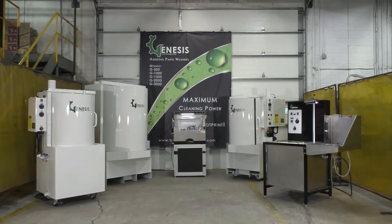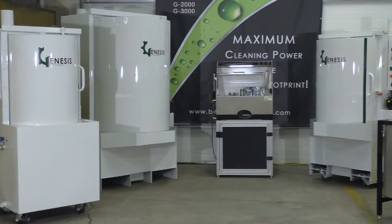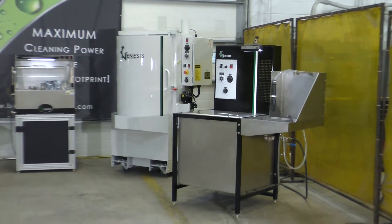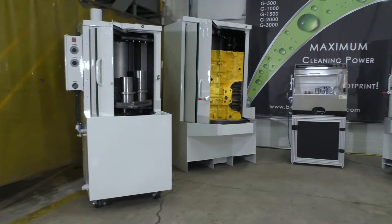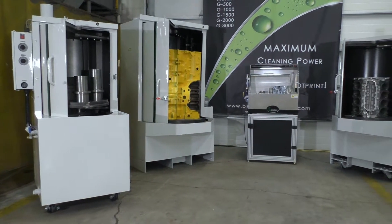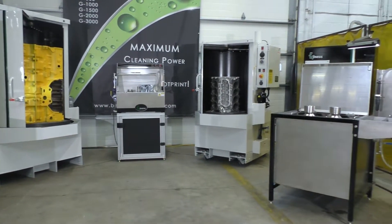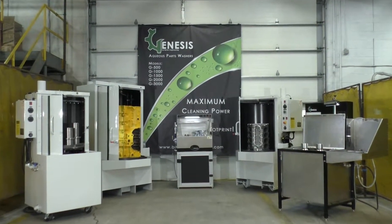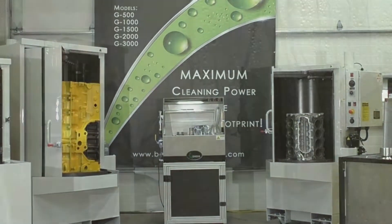Welcome to Better Engineering's Genesis Demonstration Center. The Genesis line consists of five models — all powerful, automatic, water-based cleaning systems. The Genesis name is used for two reasons: one, it is the beginning of a wide spectrum of cleaning systems that Better Engineering offers; and two, this is where Better Engineering started to revolutionize cleaning 60 years ago.